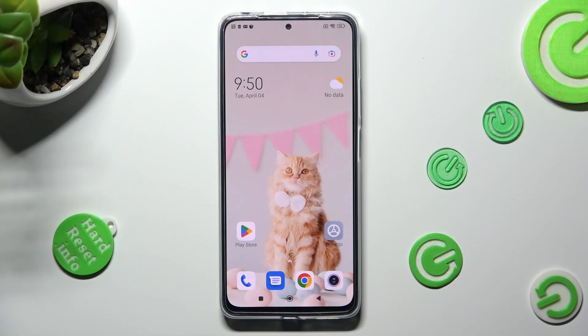Hi, in front of me is Redmi Note 11 Pro and today I would like to show you how you can clean storage of this device.